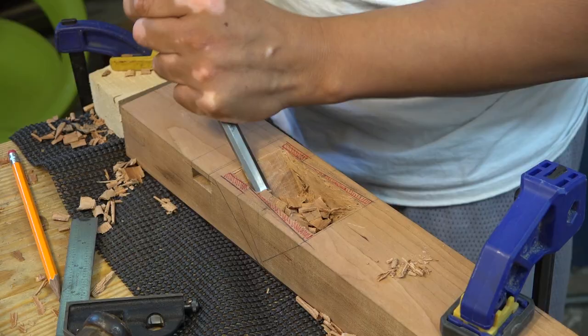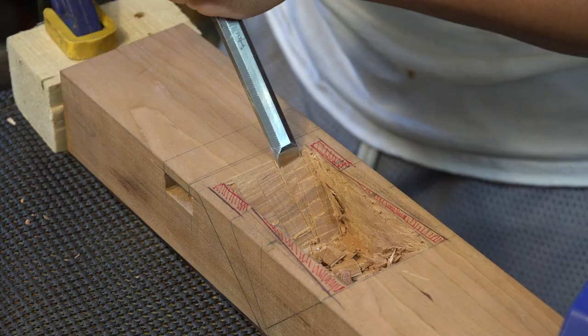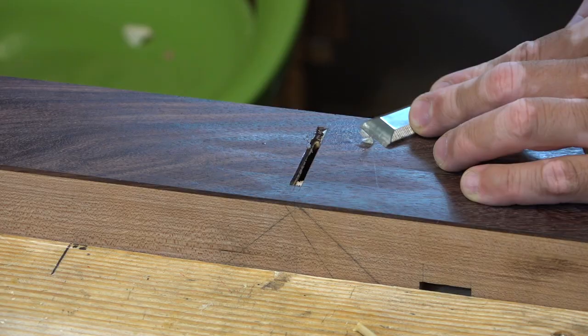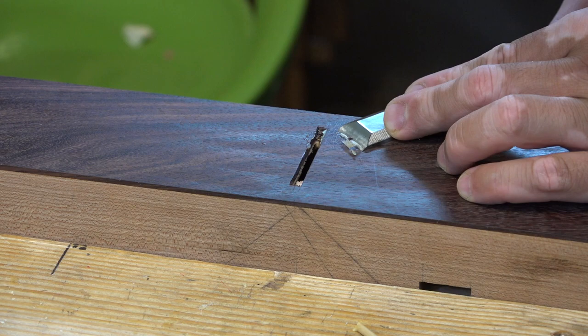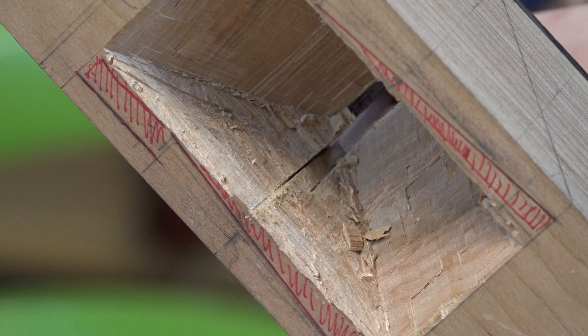Now that the handle hole is finished, it's time to get back onto the throat. Periodically I checked to make sure the bedding angle is at 45 degrees. When opening the mouth, I recommend going nice and slow, because if you rush like I did, you're likely to make a mistake, crack open the sole, and have to make a repair. Once the mouth is open to the proper size, it's time to turn attention to the wedge mortise.